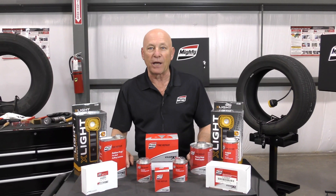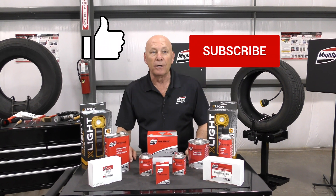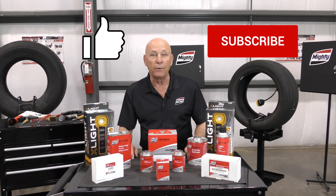Passenger and light truck puncture repair. If this video was helpful, make sure to hit the like button and subscribe to our channel so you can check out more videos to help make you the best in the industry.